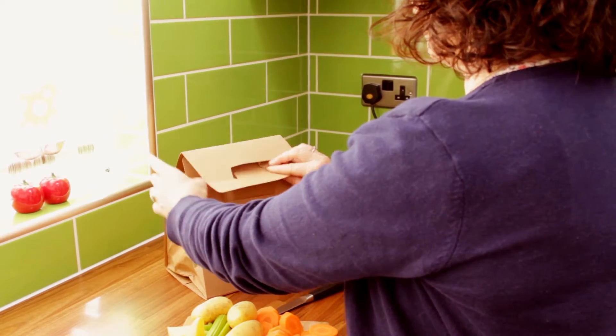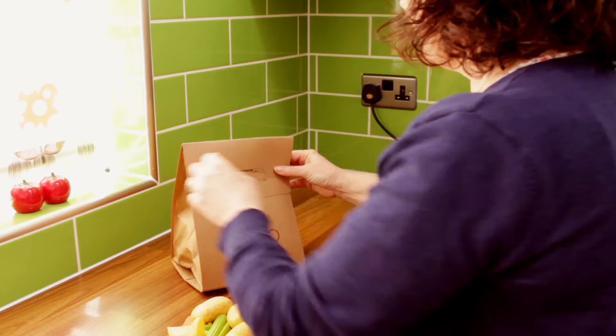When it's full you can just fold it over, carry it out to your bin. There's no spill and there's no mess.